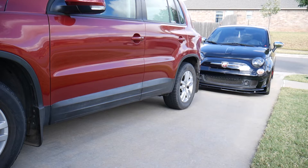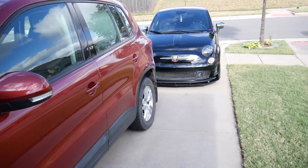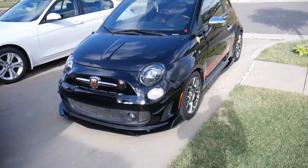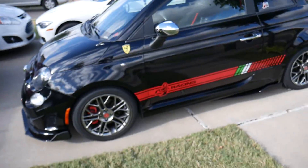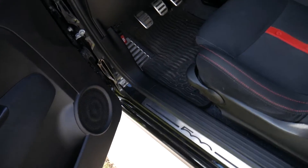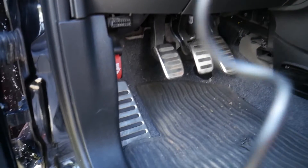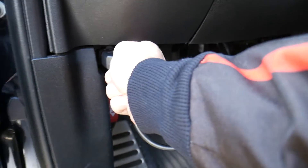The Fiat 500 Abarth is the high-performance Fiat — it's actually called a baby Ferrari. This one has the engine light on, and we're going to put the scanner to the test to see if that little device can tell us what's wrong with it. I'm going inside to go ahead and connect the scanner so we're ready with that part.